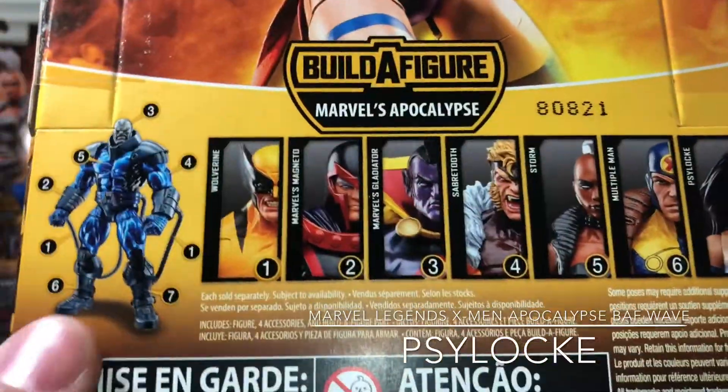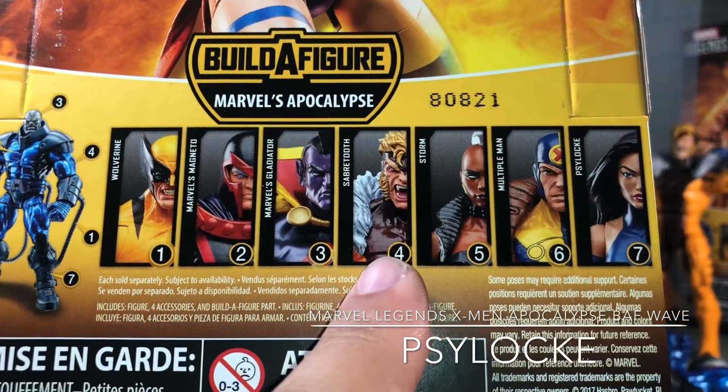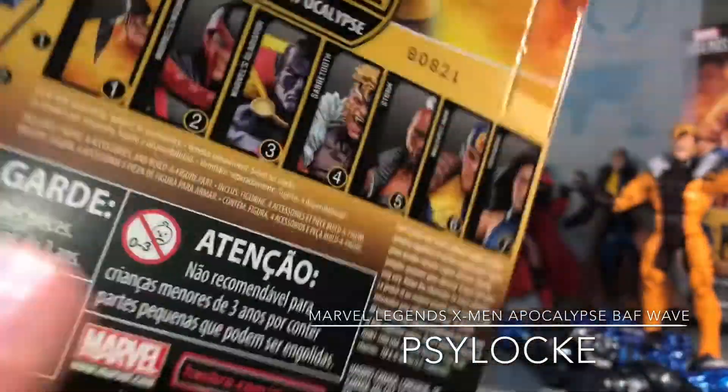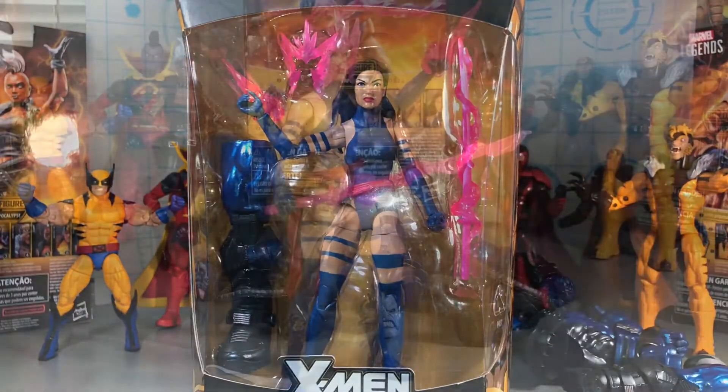Here is a look at the entire wave — the Apocalypse Build-A-Figure. We've already looked at Wolverine, Magneto, Gladiator, Sabertooth, Storm, Multiple Man, and we are on Psylocke. There is the UPC for everybody. Now let's open this up and take a look at the figure.